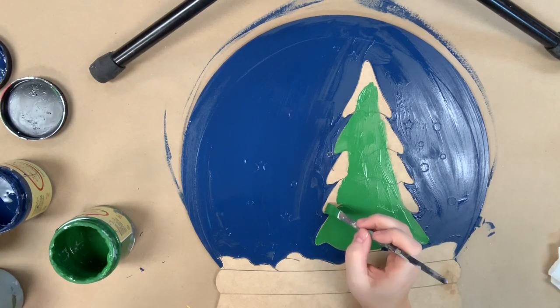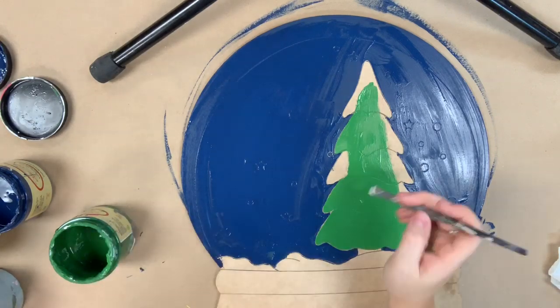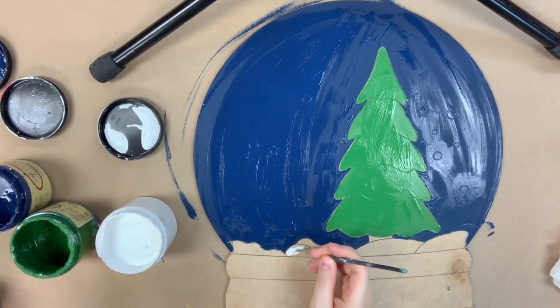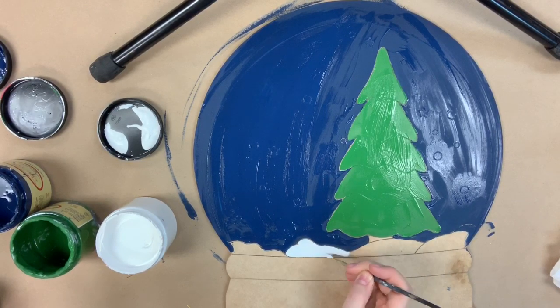Next I'm going to go in with the color evergreen and I'm going to paint my tree. Now I'm going in with a little bit of the color cotton, which is Dixie Belle as white, and I'm going to paint the snow.